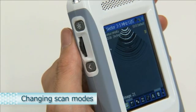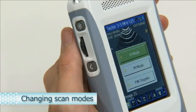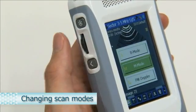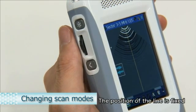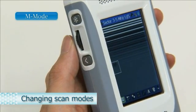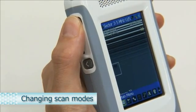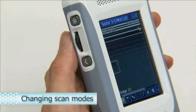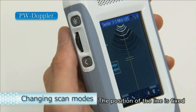To change the scan mode, with the image frozen, press and hold the Scan button. The Mode Change screen is displayed. Use the scroll wheel to select the desired mode, then click the scroll wheel to confirm. Press the Scan button again to start scanning. To use M Mode, confirm the position of the M Mode line, then use the Back button to display the M Mode waveform. To switch to PW Doppler mode, perform the same operation, select PW Doppler mode, press the Scan button and align with the position of the line, then press the Back button to display the waveform.